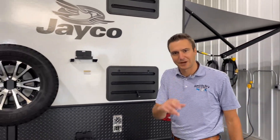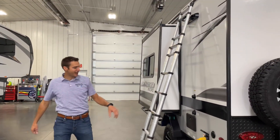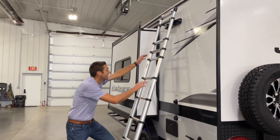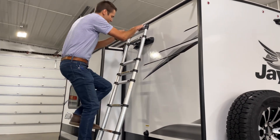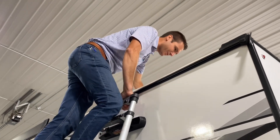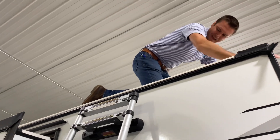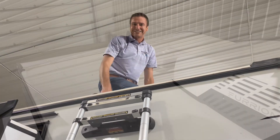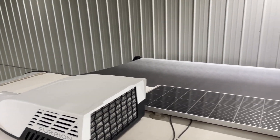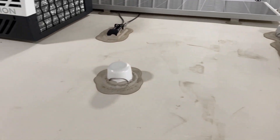Before we go inside, let's check out this telescoping ladder. It's mounted on the back — you bring it over to this side, hook it on the bracket up there, and up you go. If you watch my videos, you know I love going up on the roofs of trailers. Here we are on the roof looking at the Furion air conditioner, the Overlander solar package — all sitting on the strongest roof in the industry: Jayco's Magnum Truss roof system.